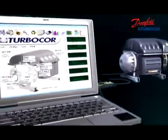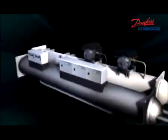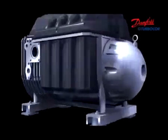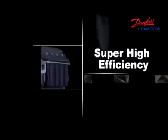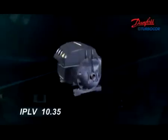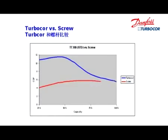Condition monitoring allows for digital control through remote internet access and data storage without additional cost. Danfoss TurboCore creates an entirely new era of HVAC. IPLV can reach 10.35, that's up to 50% higher than conventional constant speed chillers.